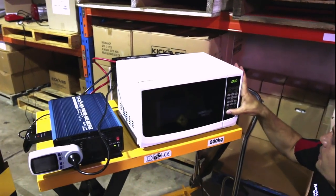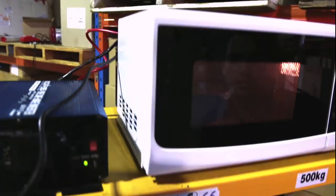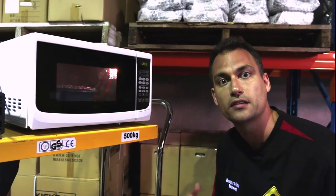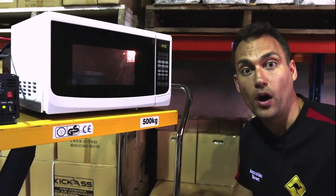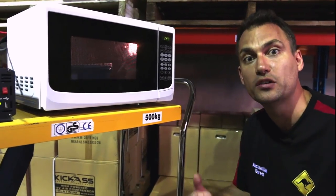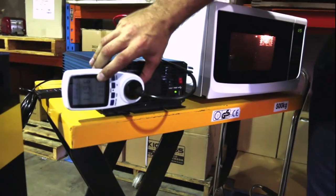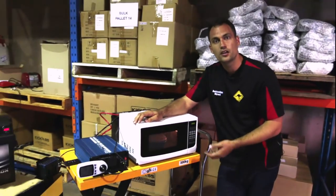We're going to set the power of the microwave — we'll go two minutes. And away we go, water's cooking. Everything's working perfectly. Remember it does draw a lot of power out of your battery system, so you want to make sure your battery is in a good state of charge. You're not going to be running the microwave for hours on end because it will drain the battery flat quite quickly. Looking at the power consumption here, this microwave is drawing around 1200 watts.